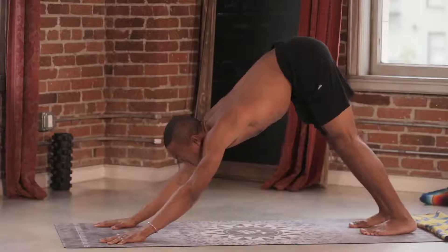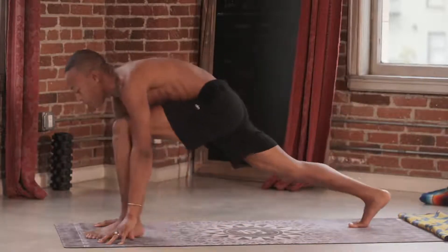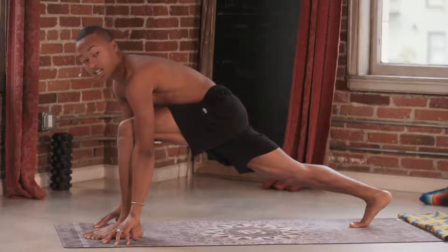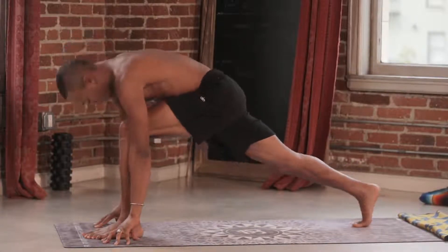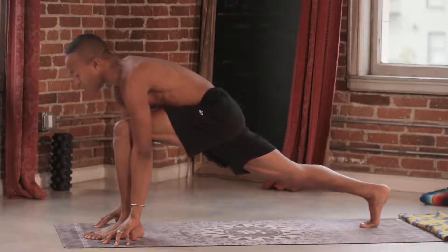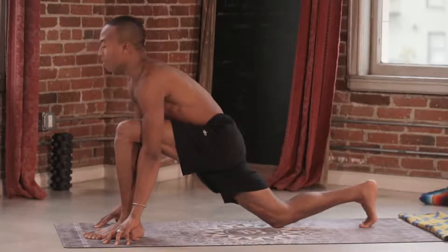Nice deep inhale. Look in between the hands. Step the left foot forward. Come up onto your fingertips to create space. Stack the left knee over the ankle. As I press into my back foot, notice that I stack my heel over the toes. Back knee comes down to the mat.